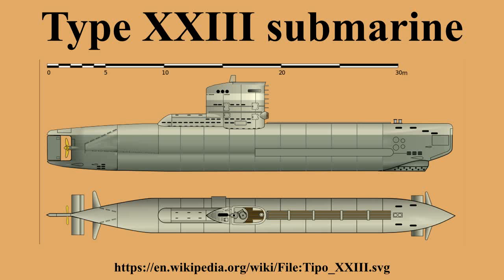The first Type 23, U-2321, was launched from Deutsche Werft in Hamburg on 17 April 1944. It was one of six Type XXIIIs that went on operational patrol around the British Isles in early 1945. 48 others followed from Deutsche Werft and 13 from Germania Werft of Kiel. U-4712 was the last one launched, on 19 April 1945.